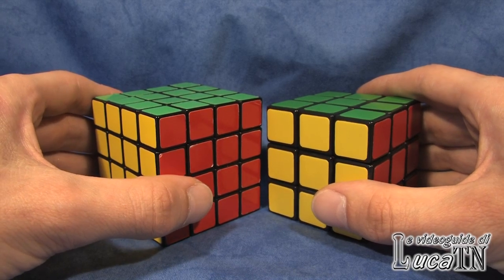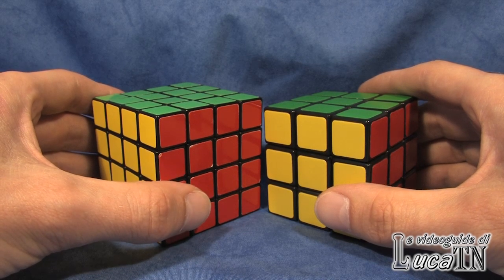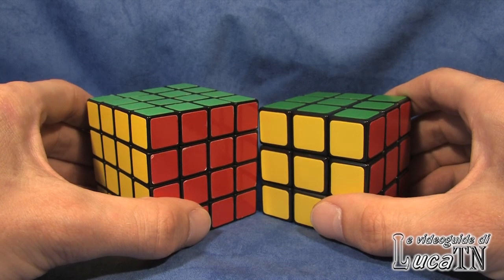If you really want to understand how a 4x4 Rubik's Cube works, this video is exactly what you're looking for. If you also want some help because you are trying to solve it by yourself, this video is also useful for you.